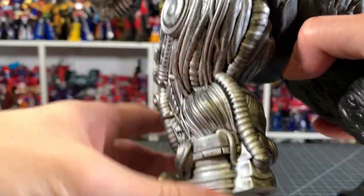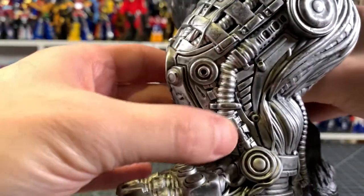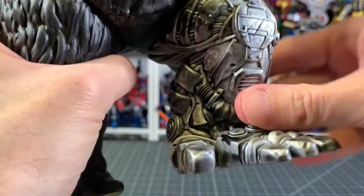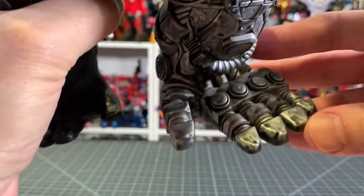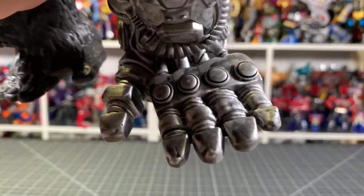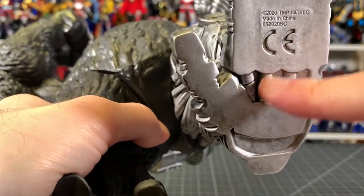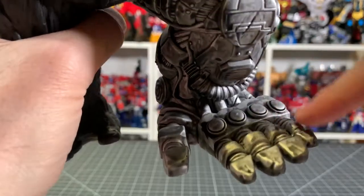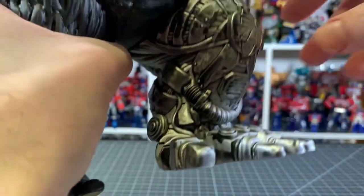Looking fantastic — that wash just brings everything out, makes it look dirty. You got pipes and tubings, really cool knees. I love it. Look at the toes on this one — wow. Nothing going on on the bottom really, but man, that's where it's at. That's amazing, really really good looking.